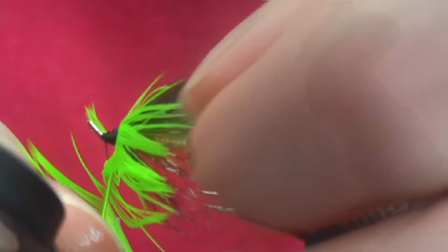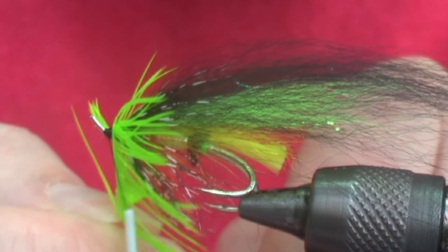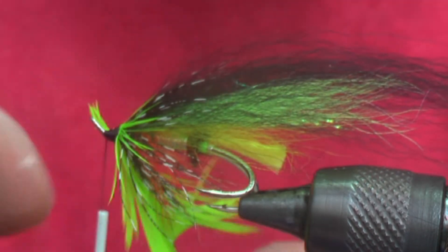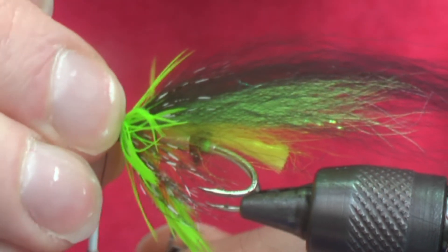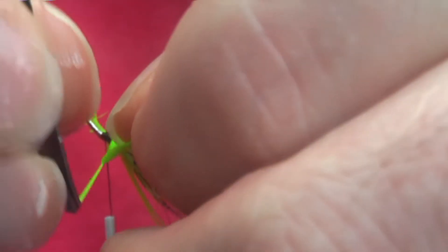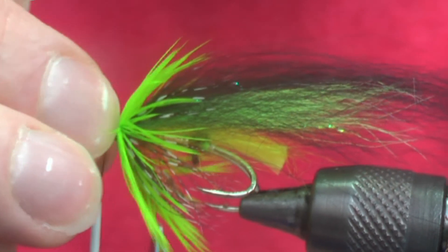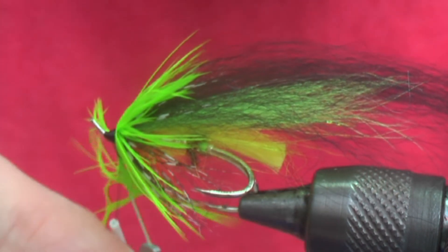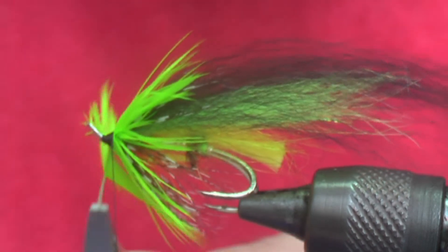And you can really just see how it shapes up. Just pull this back — I have this hackle already doubled, but as you go just push the fibers back. And then once you're content with the length of it, tie it off in the usual way.